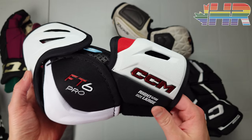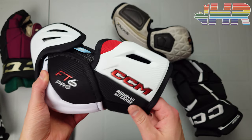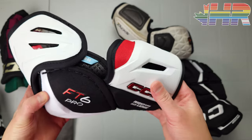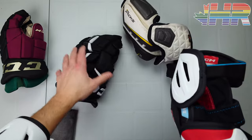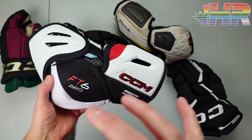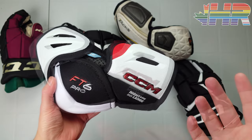Hi, I'm Matt from hockeyreviews.ca and this is the CCM FT6 Pro elbow pads review. Full disclosure, just like the gloves and the rest of this set, CCM sent me basically the whole FT6 line to do content on.